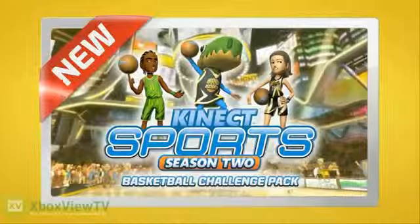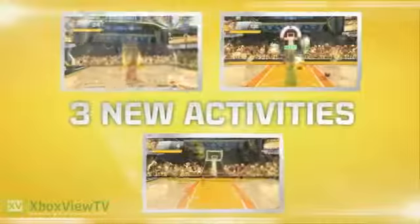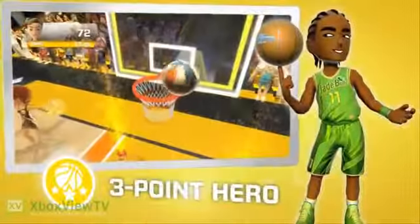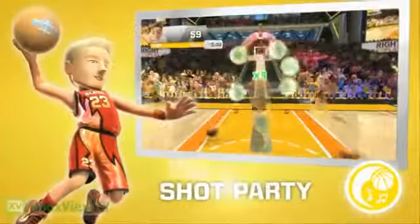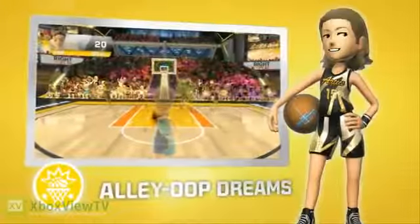Nothing but net with Kinect Sports Season 2's Basketball Challenge Pack. Three full basketball activities: nail those long shots in Three Point Hero, play back-to-back smash hits in Shot Party, and pass for the big finish in Alley Oop Dreams.